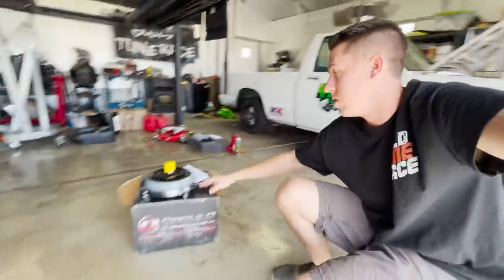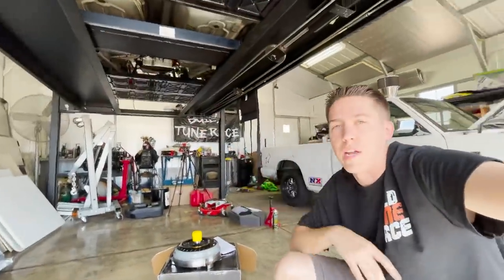I am super stoked to try out this new suspension on Bernie — I think it's looking awesome, pretty much leveled out. In the next one we're going to toss the new converter in and get the transmission out of Salty. If you guys want to see that, make sure you stay tuned — see you next time!